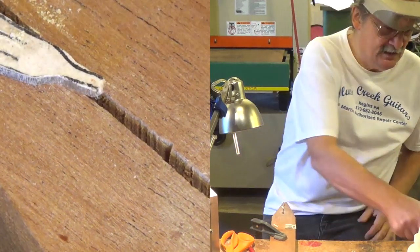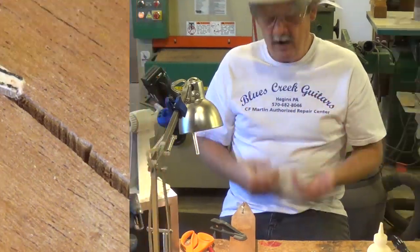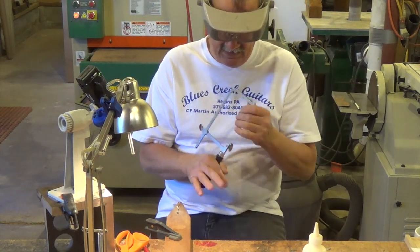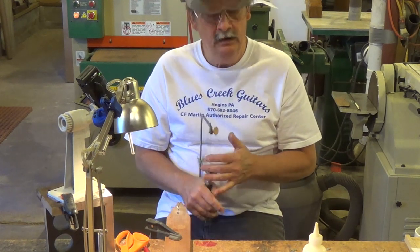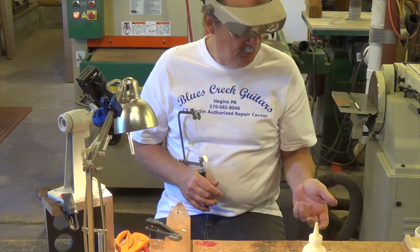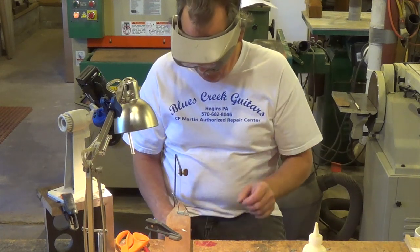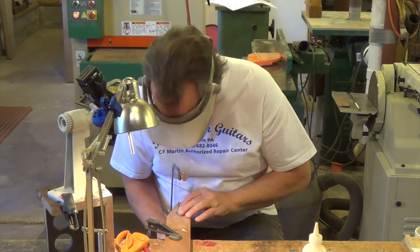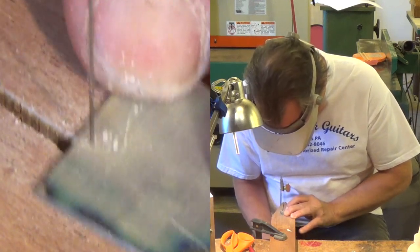Now you can see everything that I did — I guess you could call it ergonomics, proper posture, staying relaxed. Don't hold this tight; I'm just holding it lightly with my thumb and keeping everything nice and vertical, doing things nice and smooth. If you're going to get into cutting pearl, before you even start cutting, grab a piece of pearl for practice so you can get a feel of how it cuts. Just try to cut a straight line.